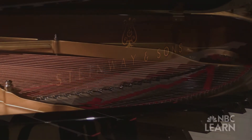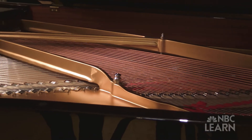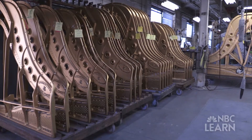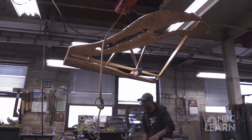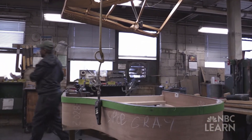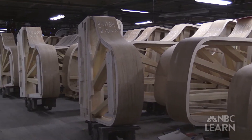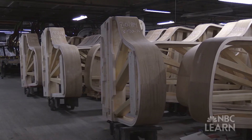The cast iron plate, which is the gold harp if you will, that's inside every grand piano, is fastened into the case. That cast iron plate in combination with a hard rock maple laminated rim is able to control that great amount of force and remain stable.